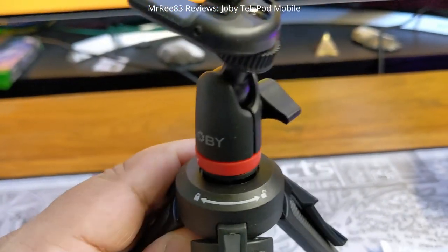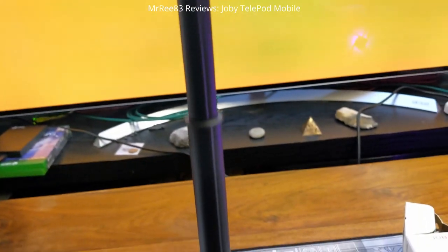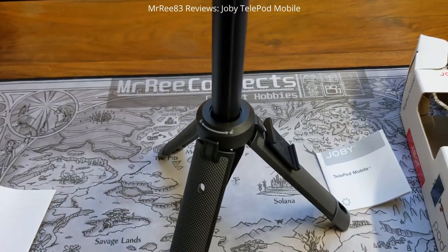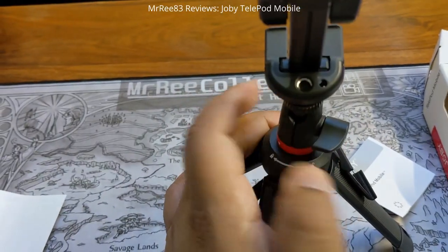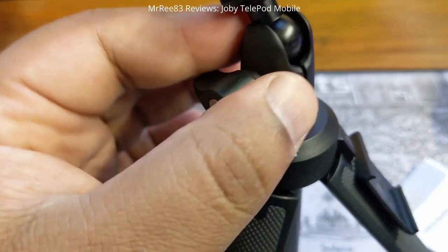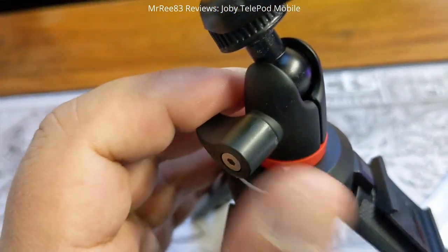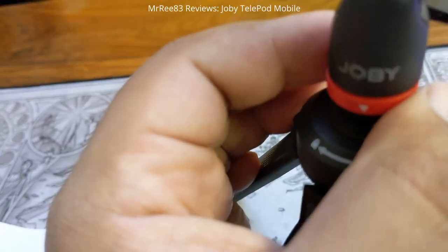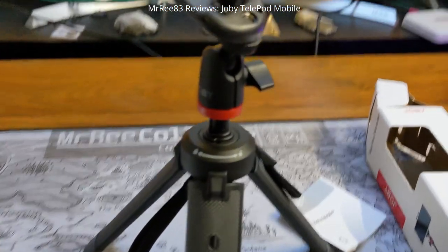It says 'lock/unlock', so let's unlock it. It's quite long - it's a two-hand operation, I can't do it with one hand, but there you go. Yeah, you just get it in focus.